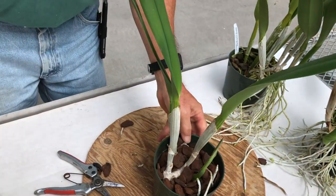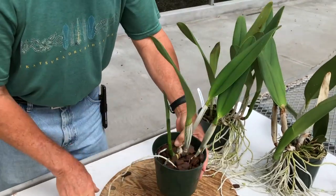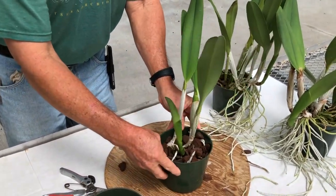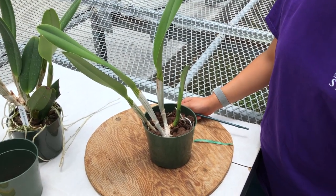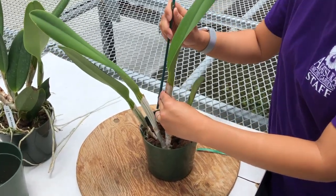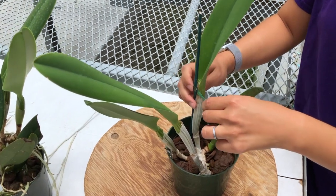Water immediately after transplanting. Place your plant in a more shady area for three to four weeks to reduce stress as it adjusts to its new environment. After dividing your Cattleya orchid, if the plant still seems a little bit wobbly, you can go ahead and stake up the plant to give it some stability.